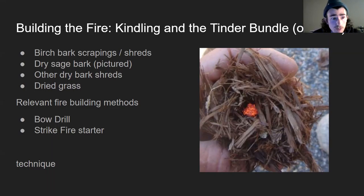Some great materials for the tinder bundle are birch bark scrapings — that's a favorite — or shreds. Sage bark, dry sage bark is good. Dried grass and other bark shreds are options too, though it can be difficult to find something appropriate in a wet environment. Birch bark might be your best bet in wet conditions since it's very resinous — even if it's a bit damp, that can be made to work.